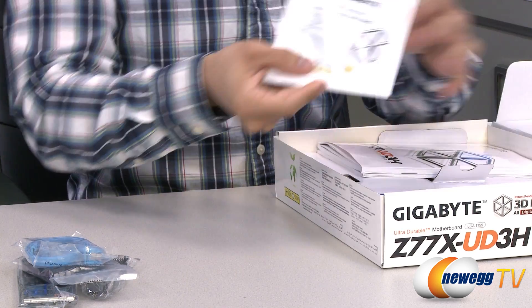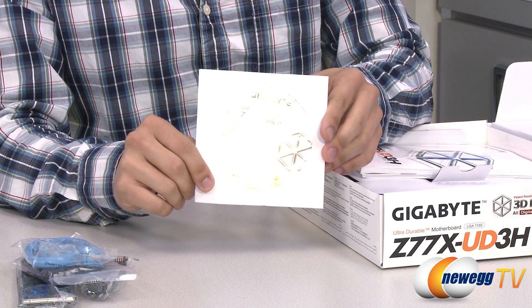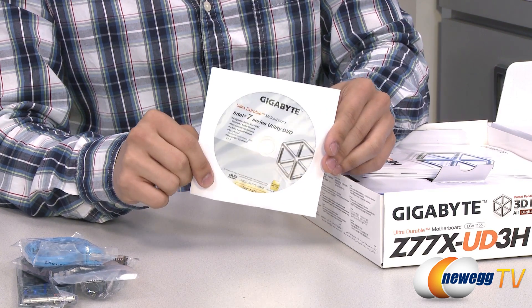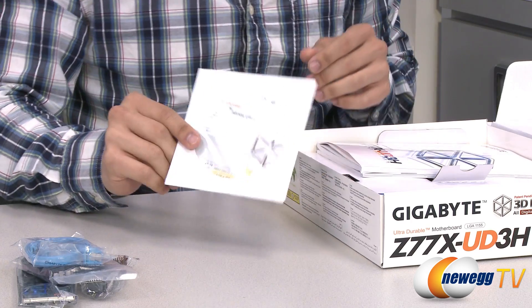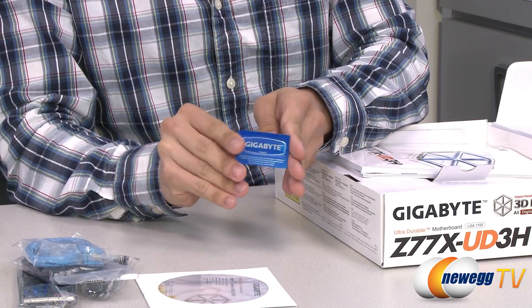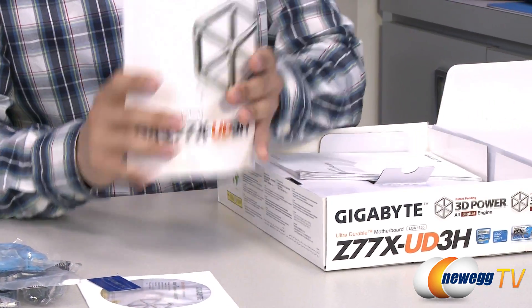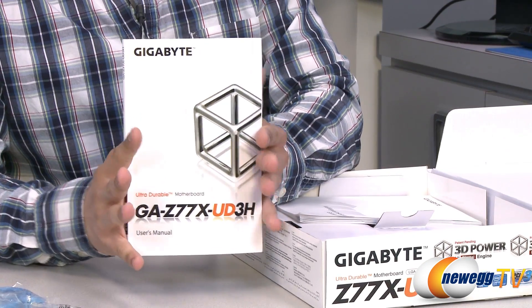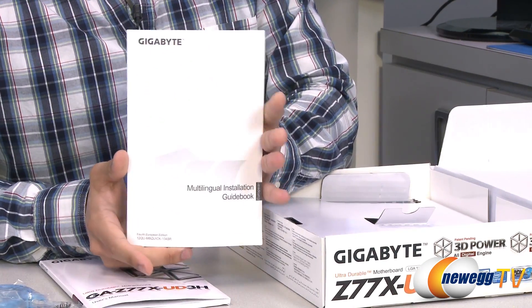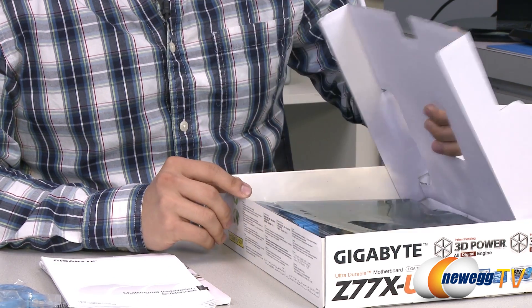You've also got a software installation and utility drivers disk, though it's always best to head over to the Gigabyte website to make sure you have the latest drivers to ensure full compatibility and functionality. You also get a Gigabyte badge sticker for your case, a user's manual — be sure to read it, there's a lot of useful information in there — and a multilingual installation book if English isn't your language. And that's it for the accessories.